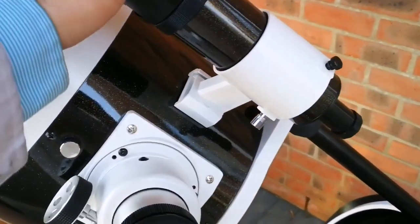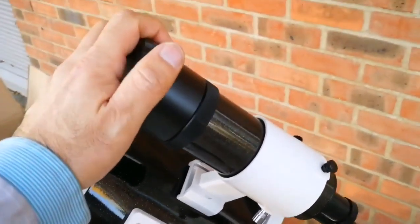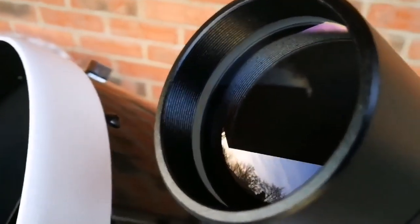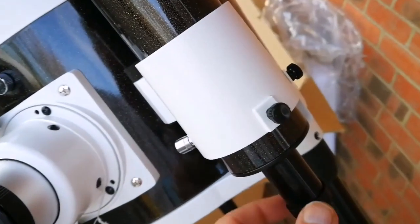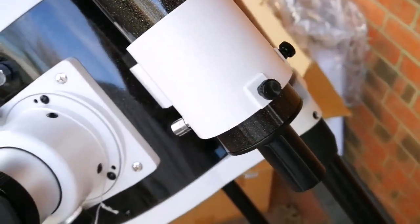I've installed the viewfinder. Now I'm removing the cap to show you the lens — this is the first view of the lens. Beautiful. I'm now going to remove this lens cap and the end part of it.